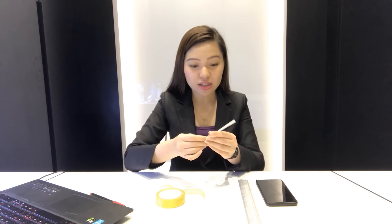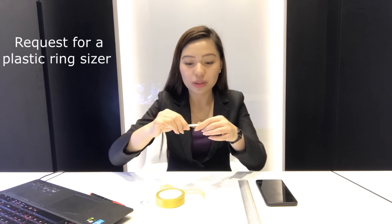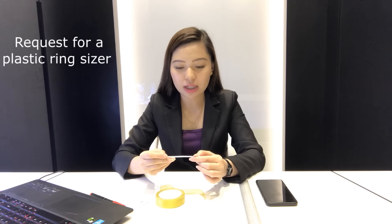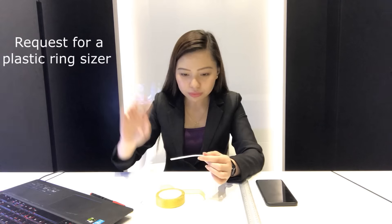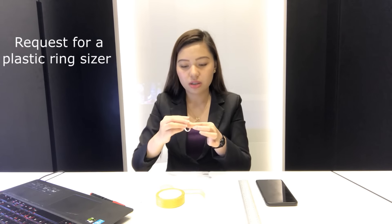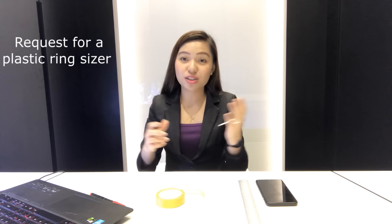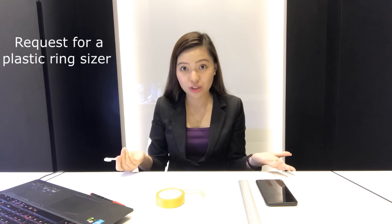Alternatively, if you can visit a jewelry shop, you can ask for a plastic ring sizer strip. This is way more accurate because it's actually designed to measure ring sizes. It shows sizes in US metric — full sizes and half sizes like 1, 1.5, 2.5, 3.5, and so on. Same process: wrap it around her finger. Because it's thicker and purpose-built for ring sizing, it should be more accurate — though if she's sleeping and you don't want to wake her, it may still be slightly off.